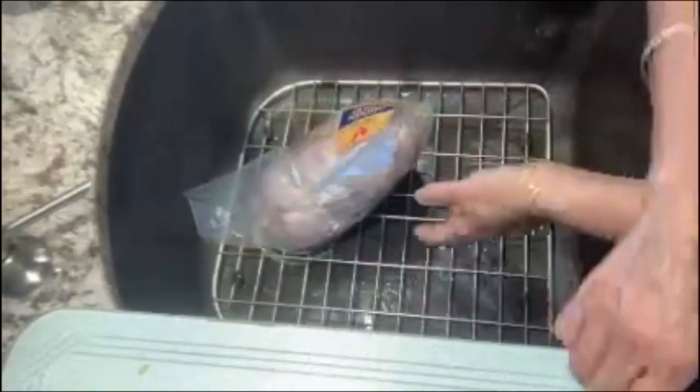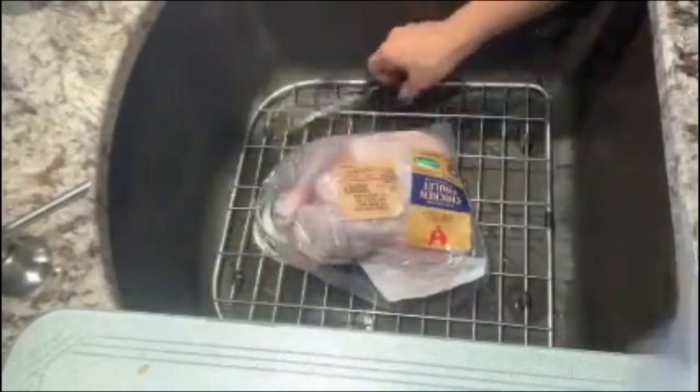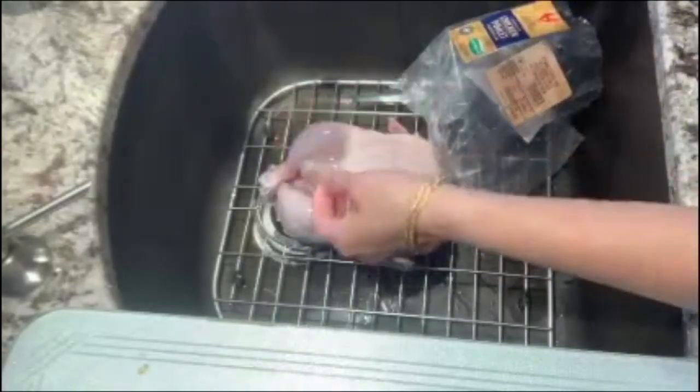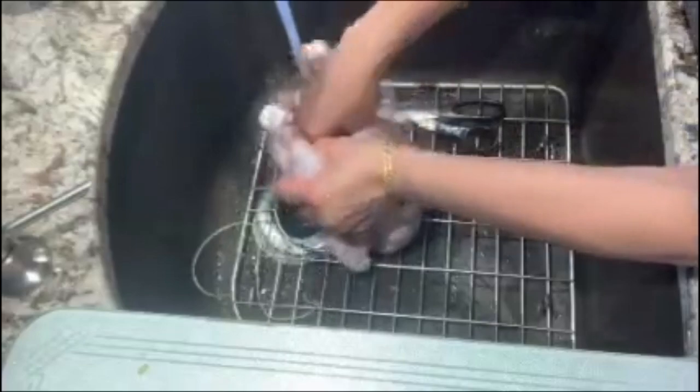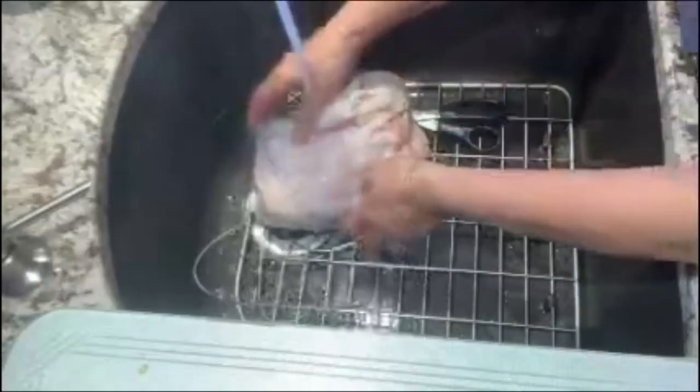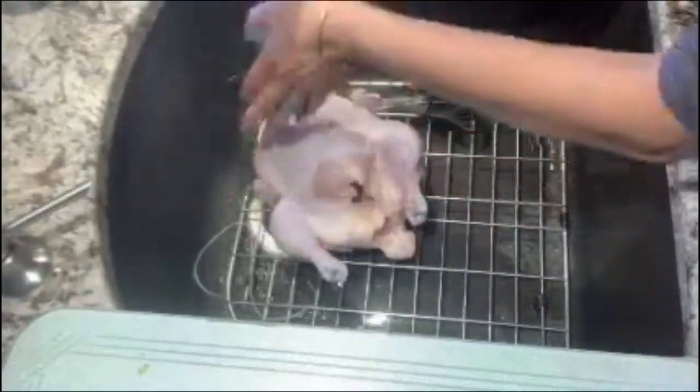I'm going to open it and wash it, and then we put our seasoning on. We will wash it in cold water. I'm going to remove the thread and remove anything that is in the cavity — the giblets — but they didn't put any in, so we are good.